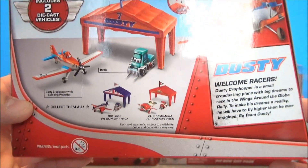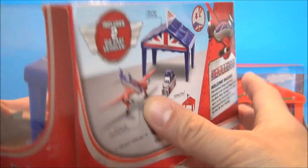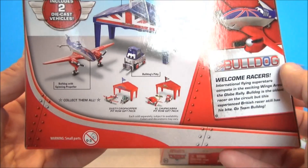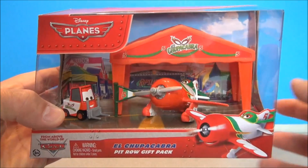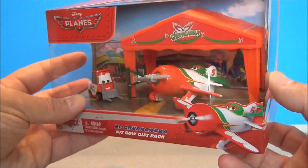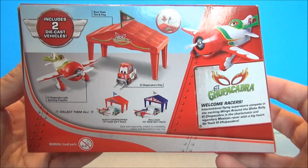We've got Bulldog and El Chupacabra. If you want to read a little bit about Dusty, there you go. This is Bulldog — these are all die cast by the way, it does say it on the box. It looks so glossy it almost looks like plastic, but that's just really nice paint. Bulldog comes with his little pit crew figure, called a pitty. And here is El Chupacabra. I love El Chupacabra — he's just huge compared to all the others. He's got El Chupacabra's pitty, though his pitty is unnamed as of yet. If you want to read a little bit about his bio, there you go.